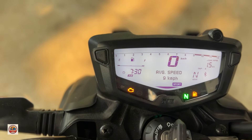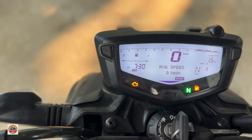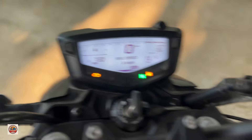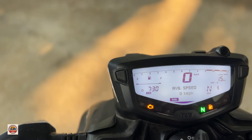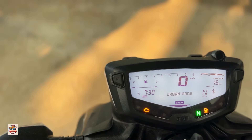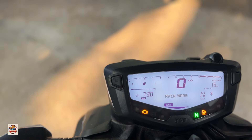The neutral light and fuel warning are also shown. The I button functions are similar across modes. The rain mode affects the speed output, while sport mode provides a little more performance.